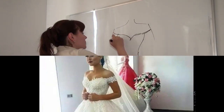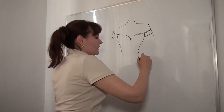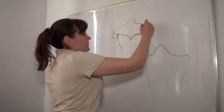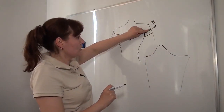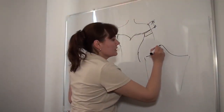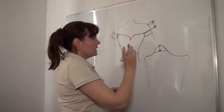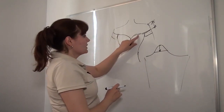If the off-shoulder line must be like this, this part must be cut. For this we used the sleeve pattern. How long is the distance between the shoulder point and the off-shoulder line? If the distance is 5 cm, we measure 5 cm, and it will be the top line — the off-shoulder line.